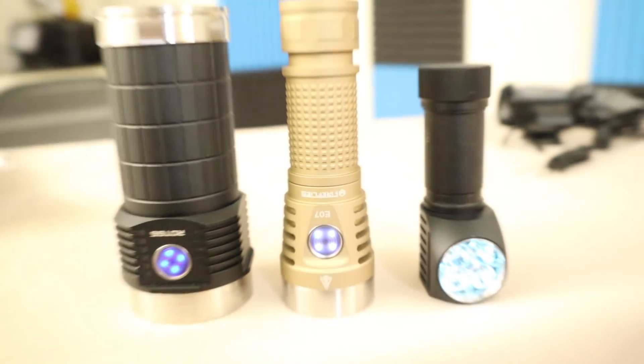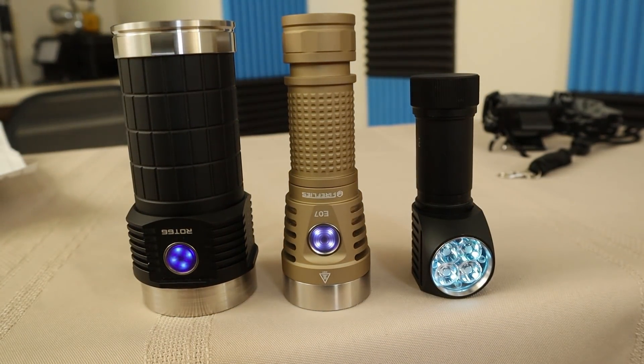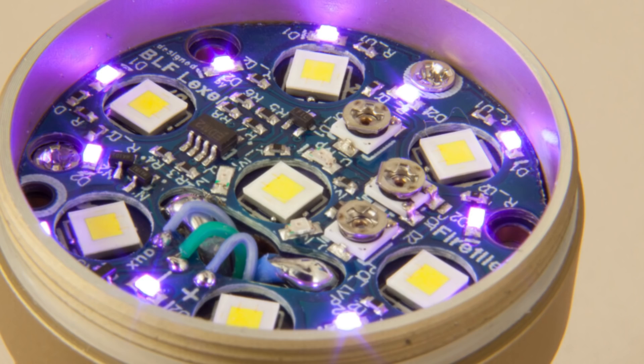Welcome back. Today we're going to have a look at three lights from a relatively new company called Fireflies. These are what I would call premium budget lights because they're all in the $40 to $80 range and you get a ton of premium components packed into a flashlight for that money.